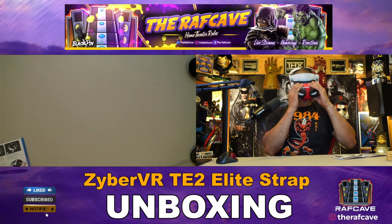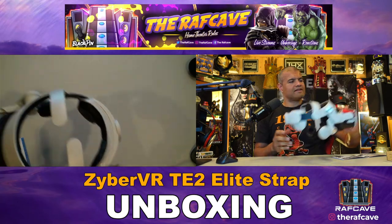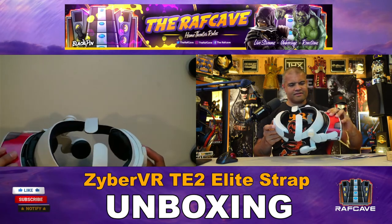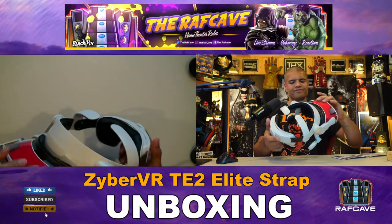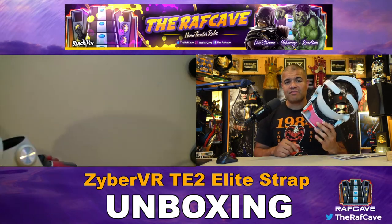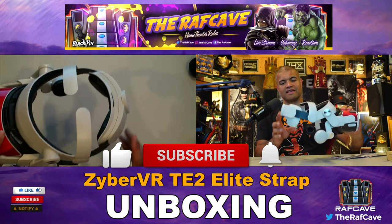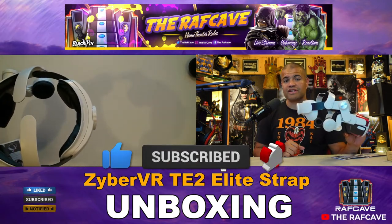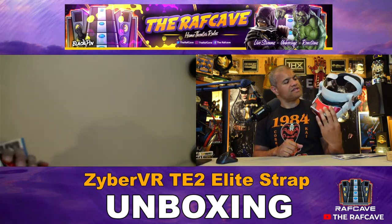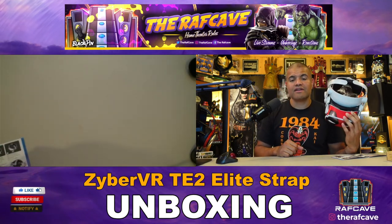All right guys, there it is — the ZyberVR Elite Strap Fit. Pretty nice. Thanks for watching this unboxing and setup of this elite head strap. If you want to pick one up, I'll leave a link in the description below. Thanks for watching guys, I'll see you in the next unboxing video. Home theater rules, Raff out, see ya.